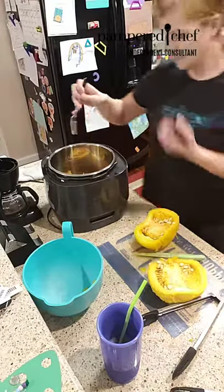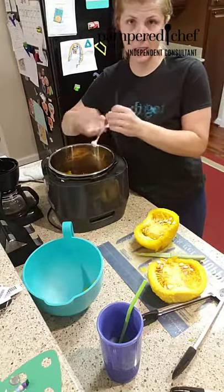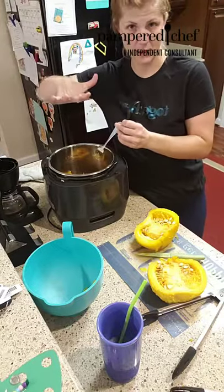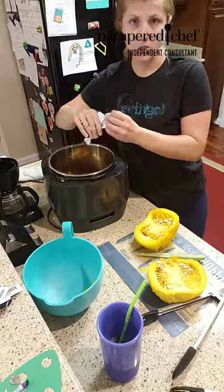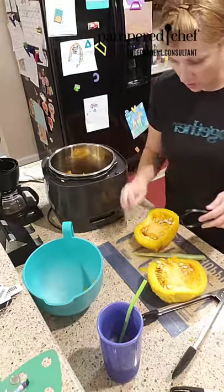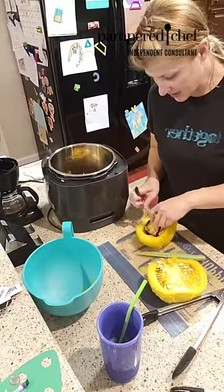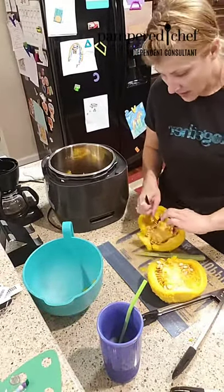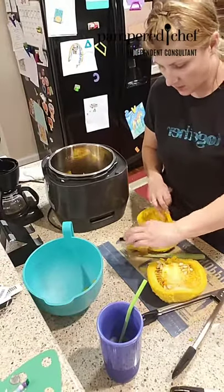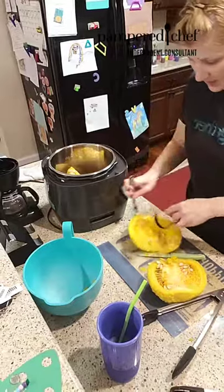My pumpkin was too tall for the trivet - when I put the trivet in and then put the pumpkin on it, it stuck up too high to put the lid on and close it. I think you could use - and I should have used - the small stainless steel mesh colander. It would have been perfect and then I could have just grabbed that and pulled it out. Lesson learned.